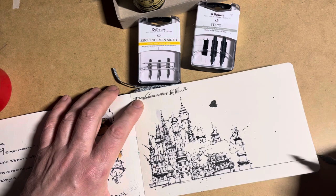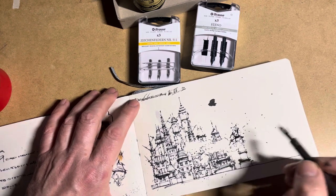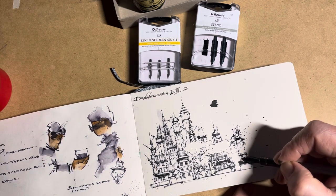With these flexible nibs I can also do these ink splatters, as you see, and add some windows there.